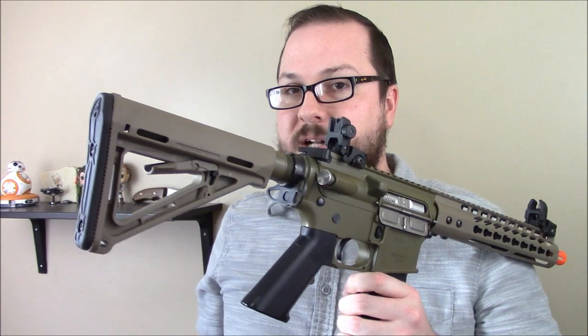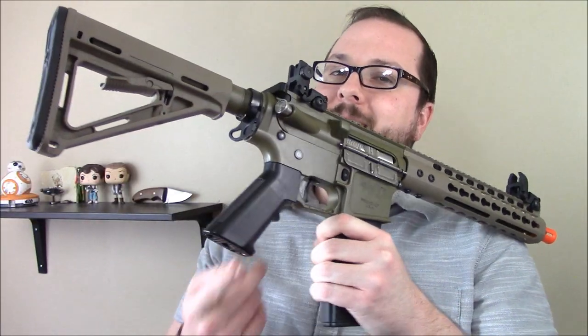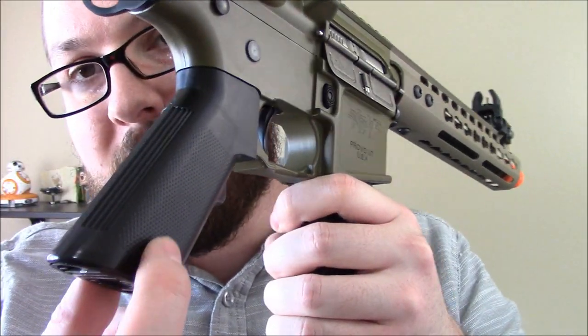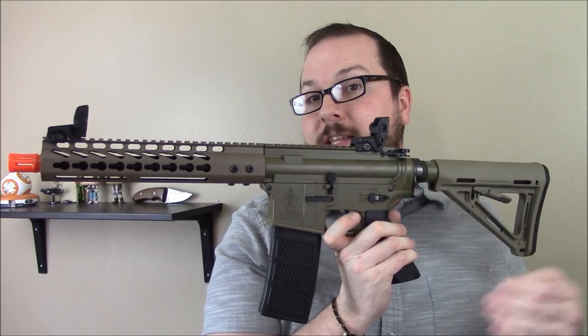This gun has a real Magpul stock on it — not any knockoff stuff. Even the pistol grip is custom designed. It's an A2-style grip, but it's a little different in the texture. That's because they didn't want to just take off-the-shelf items; they wanted to do everything themselves.